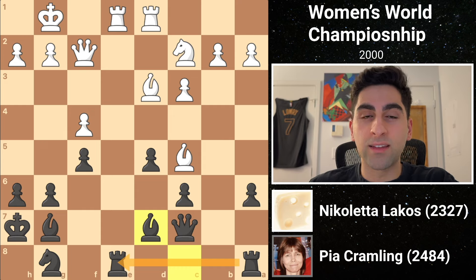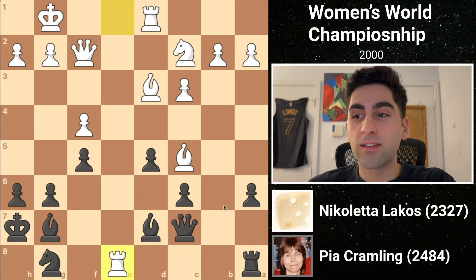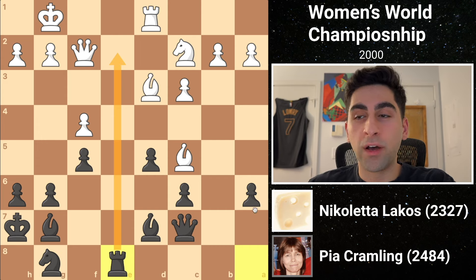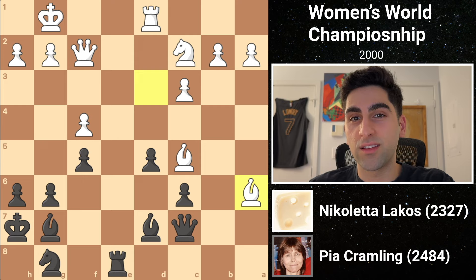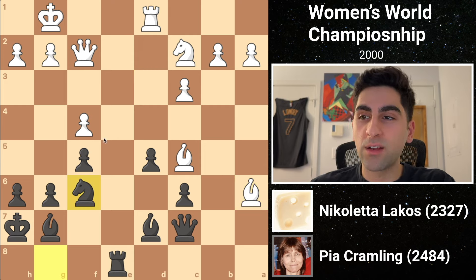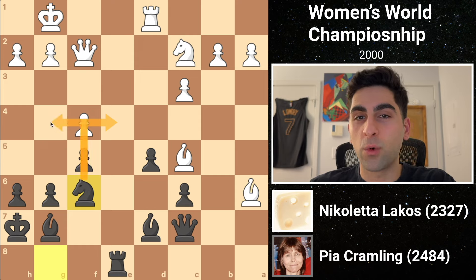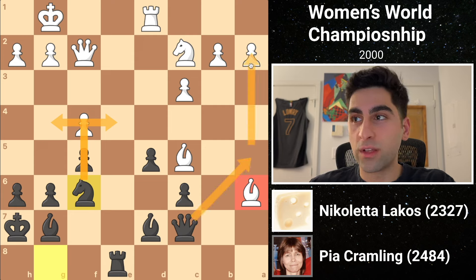Then white sees a tactic to potentially win a pawn. She grabs the rook on e8, and while black could recapture with the bishop, she decides to take back with the rook, activating it on the open e-file. But this hangs the pawn on a6, and white feasts on it. Pia, undeterred by her pawn deficit, moves her knight to f6, getting ready to pounce on the weak squares in white's camp. Her rationale is that white's bishop is out of place, and she can target the fragile queenside pawns.